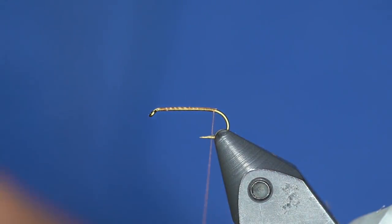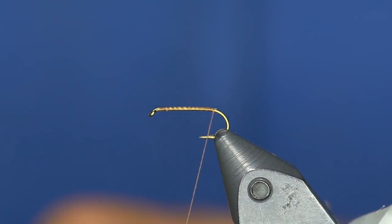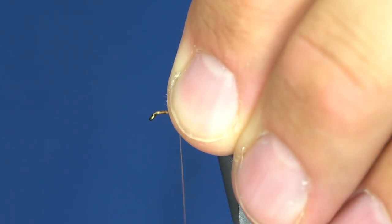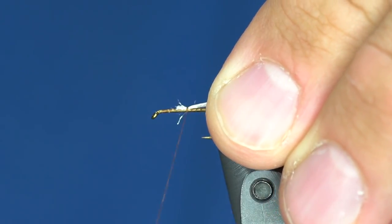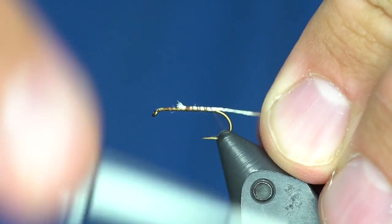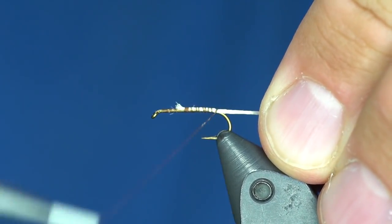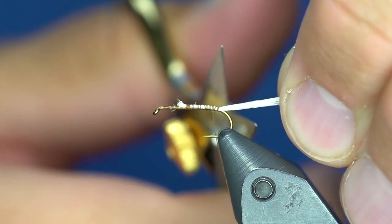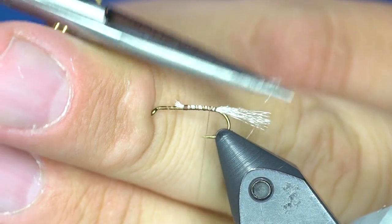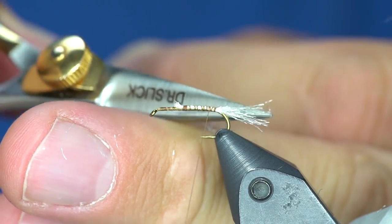I'm first going to tie in some cream colored yarn — whether it's Zeelon, Antron, or Sparkle Emerger yarn, any of that kind of stuff. I'm going to tie that in roughly about the length of the hook shank, and then I'm going to taper it to make it look buggier.